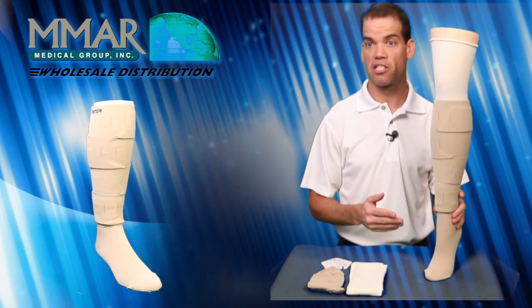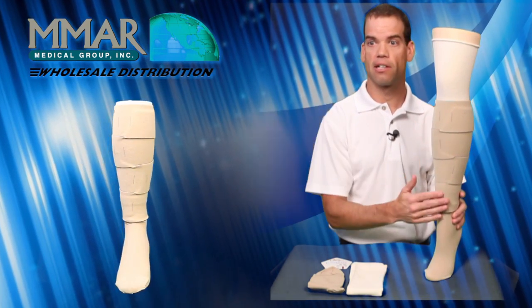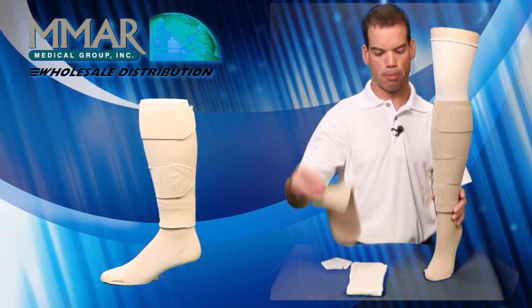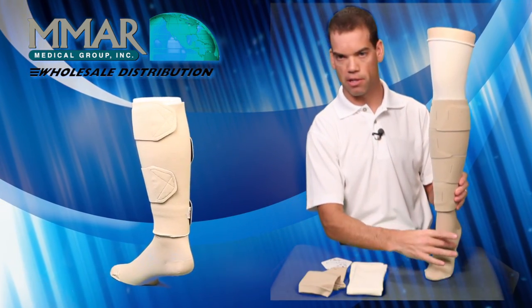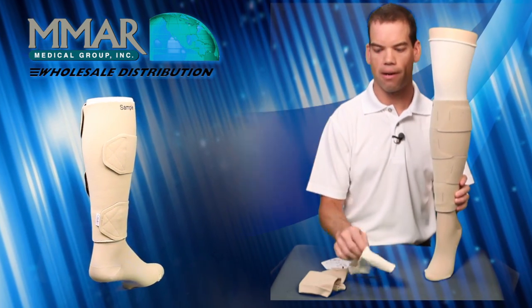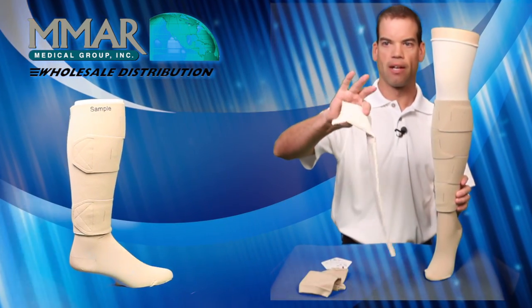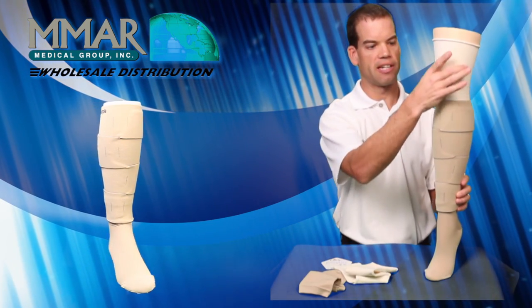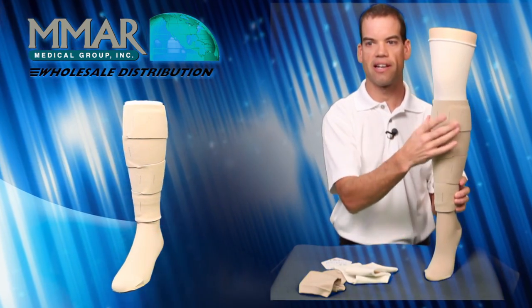What comes in a package for the Juxtalite is the actual Juxtalite itself. You get a pair of compression anklets which provide compression around the foot, as you can see right here. There's also a comfort leg liner which contains silver, making it antimicrobial, and you can see it is underneath the Juxtalite here.